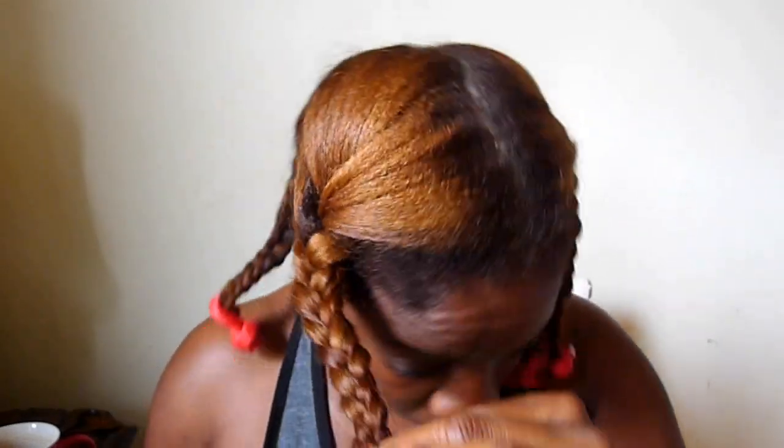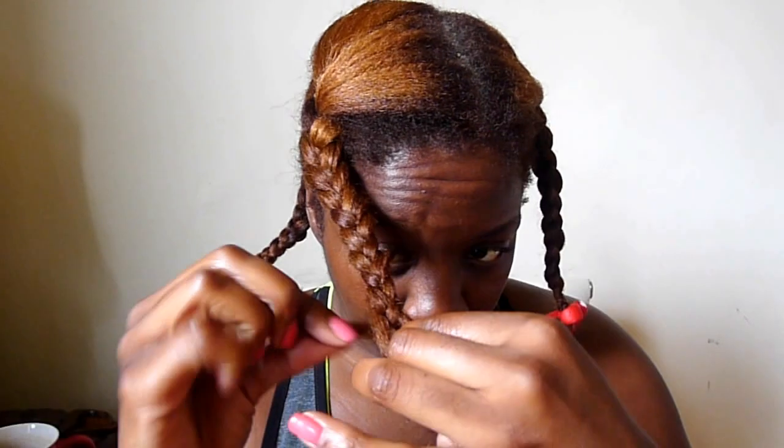Ladies, my hair responds so well to coconut oil. Coconut oil gives my hair such a nice sheen and it just leaves it feeling very, very soft. So I try my best to use coconut oil when I know that I'm going to be wearing my hair out.